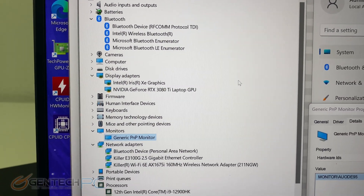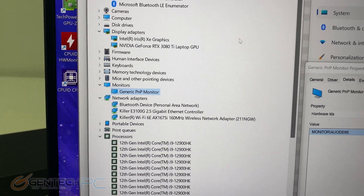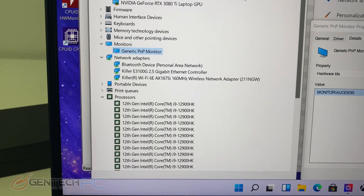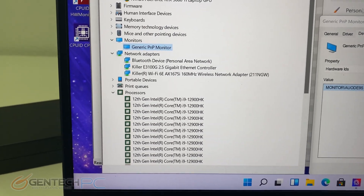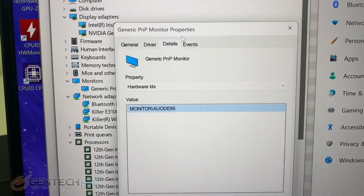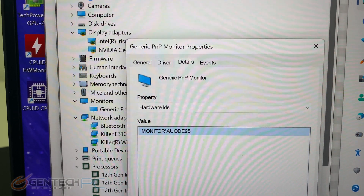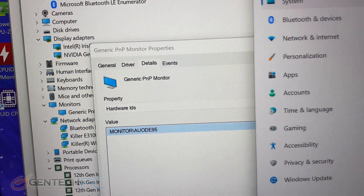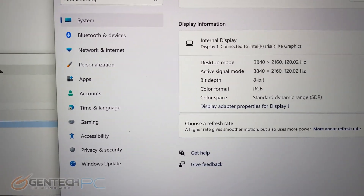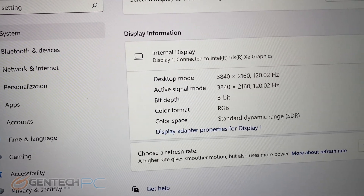Taking a closer look at Device Manager in Windows to look at the hardware. You can see we have Killer for both wired and wireless connectivity, the Core i9-12900HK, and of course the NVIDIA RTX 3080 Ti. Here's the monitor panel ID if you'd like to look that up for more information. It's currently configured for a 4K resolution — 3840 by 2160 at 120 hertz.